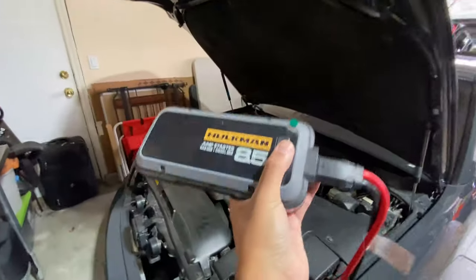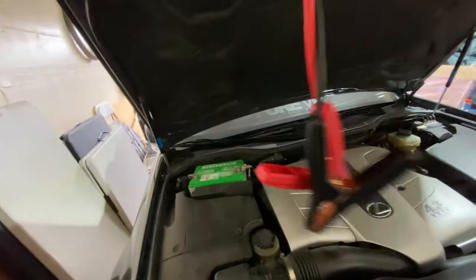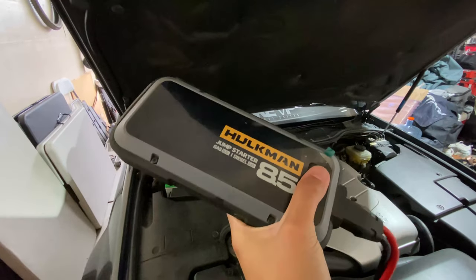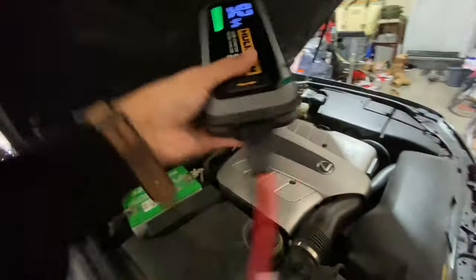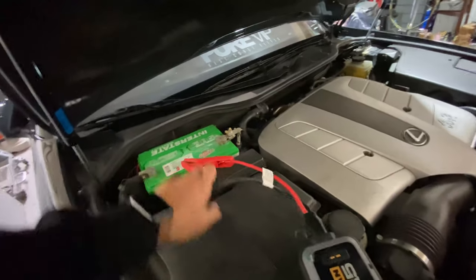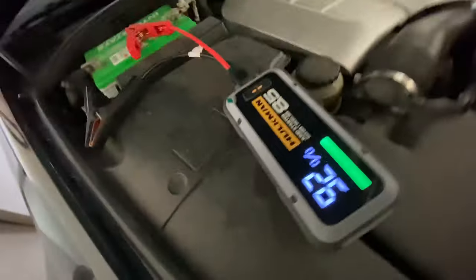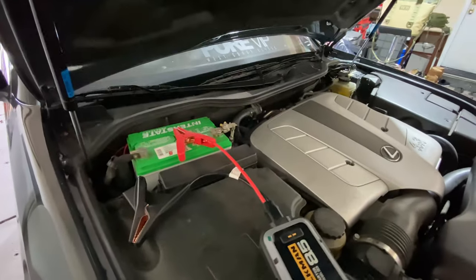I'm not sponsored by these guys, but I highly recommend this Halkman jump starter. It's really small, fits under your seat, and it's cheaper than a NOCO. It honestly lasts forever — I've probably jumped my cars 20-plus times between the LS and the 4Runner and never had any issues. I actually just charged it for the first time in probably a year, and it still lasts that long. Highly recommend it.